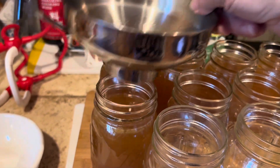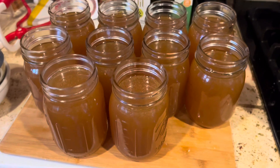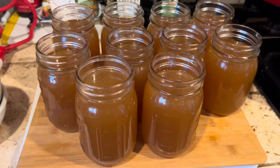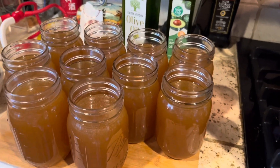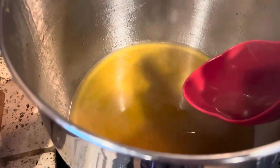We have enough to fill 10 pint jars. I like pint jars for this broth because when I use it for gravy, rice, stuffing, or whatever, I don't want to have leftover to put in the refrigerator — I always end up tossing the leftover because I don't manage to use it up in time. We still have a little bit left over, so I'm going to have soup for lunch!